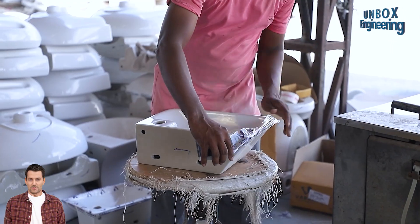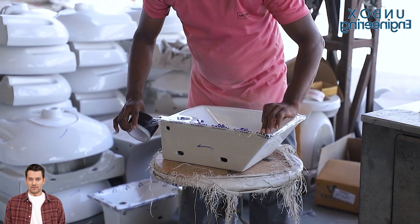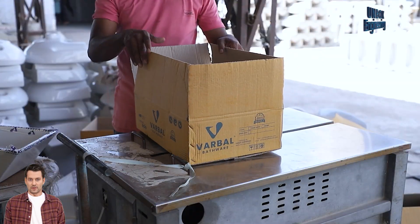Finally, these finished basins are carefully packed in boxes and stored in the warehouse for distribution.